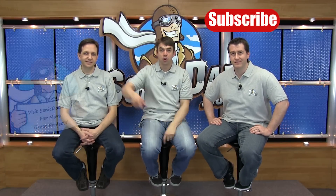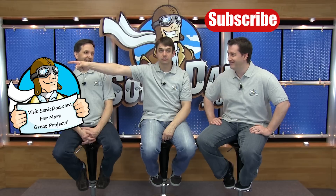If you like what we're doing, click here to subscribe to our YouTube channel, or click here to go to our website. Thank you.